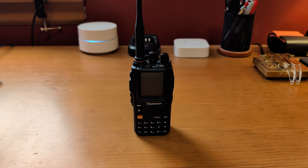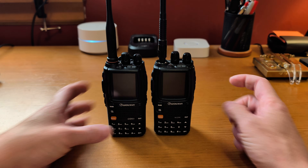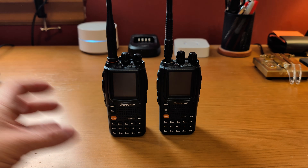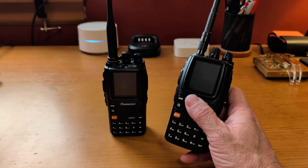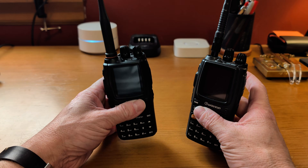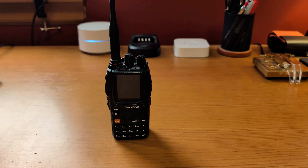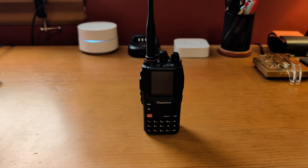I've had for quite a while this KG-UV9G from Better Safe Radio as a GMRS radio — that tends to be the GMRS radio I use the most. I really like this radio, but there were some things about it I didn't like so much, and most of those issues have been fixed with this new radio. This is the ham version; that is the GMRS version. Let's talk a little bit about this radio, my thoughts on it, some of the features, some of the specs, and whether I think it's worth the money.